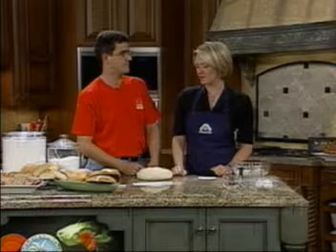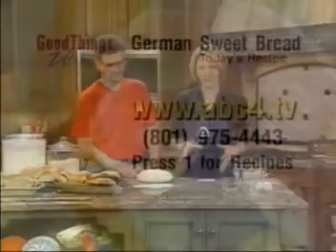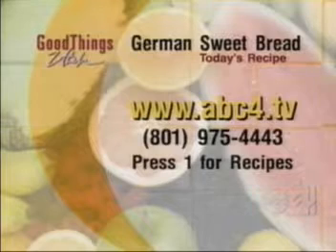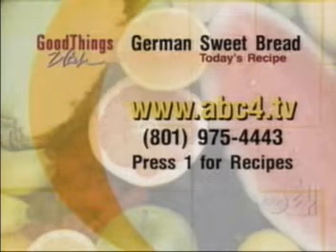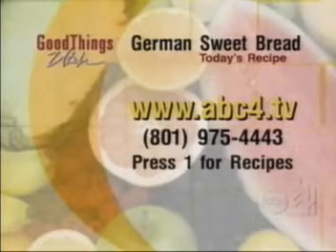We are going to roll this out and finish the recipe and braid it in just a couple minutes. But first, if you missed any part of this recipe, go to ABC4.TV and click on Good Things Utah, or call 975-4443 and press 1 for recipes for the German sweet bread. Coming up next, we're going to meet Miss Utah. We'll be right back.